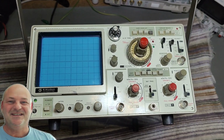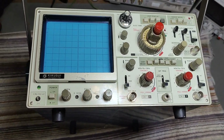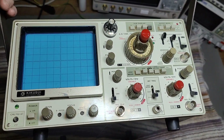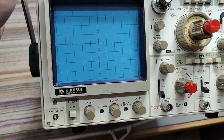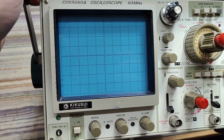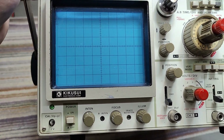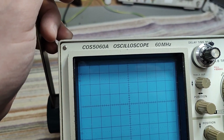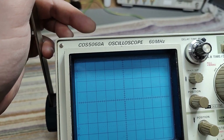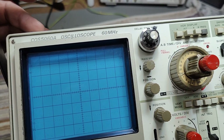Welcome to a new test and teardown video. This time it's an oscilloscope — a good old two-channel analog oscilloscope from Kikusui. The type number is COS5060A, so it's a 60 megahertz oscilloscope.